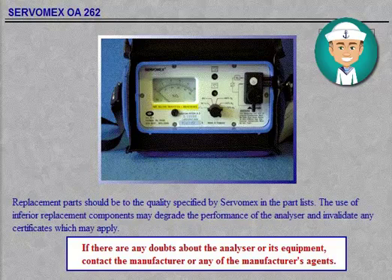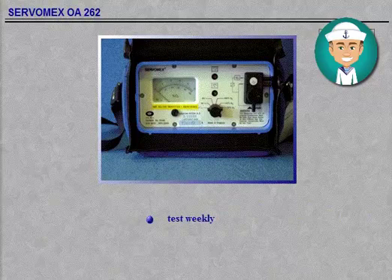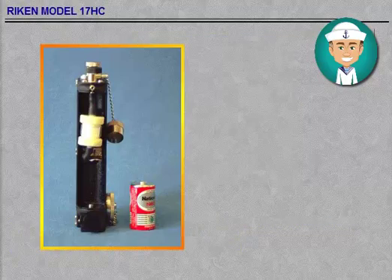If there are any doubts about the analyser or its equipment, contact the manufacturer or any of the manufacturer's agents. Establish good test routines for the oxygen analyser when not in use — for example, test weekly. Follow the company policy regarding maintenance and testing. Always record the testing.